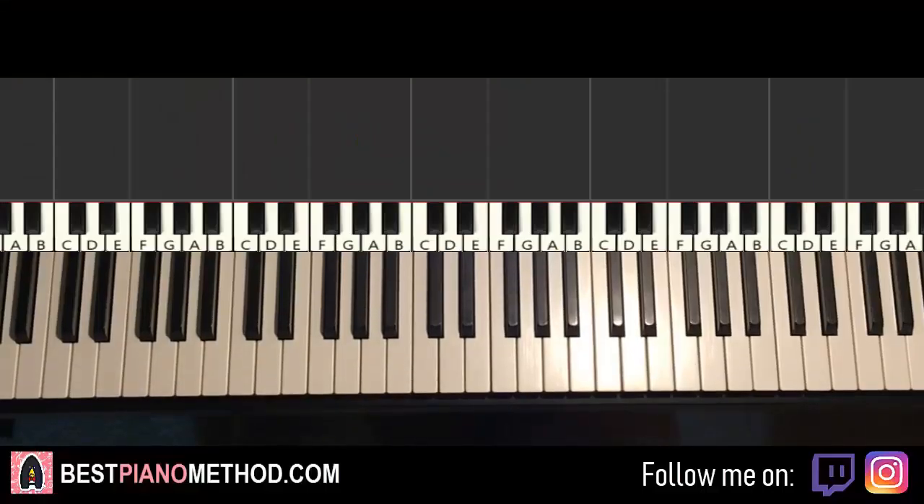Hello guys, this is Amos from All Music and in today's lesson I'm going to teach you how to play Homesick by Dua Lipa.